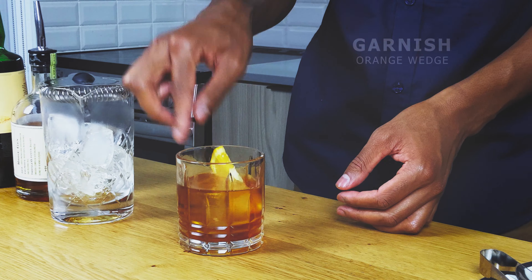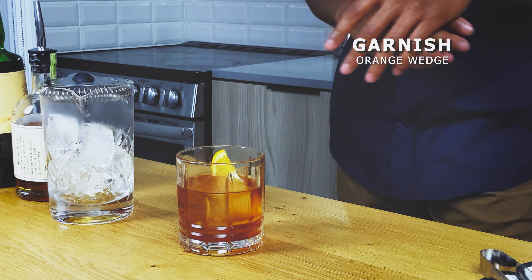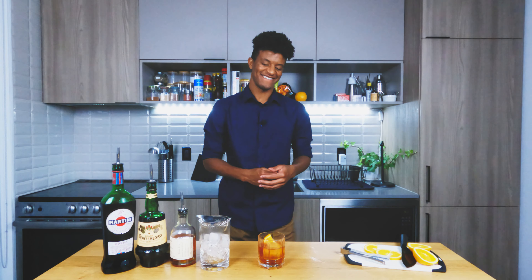As for our garnish, all we're going to need is a single orange wedge — just going to drop it in the cocktail, let it sit. Doesn't really need to look fancy. And there you go. Now it's time for our taste rating to see just what we're dealing with.